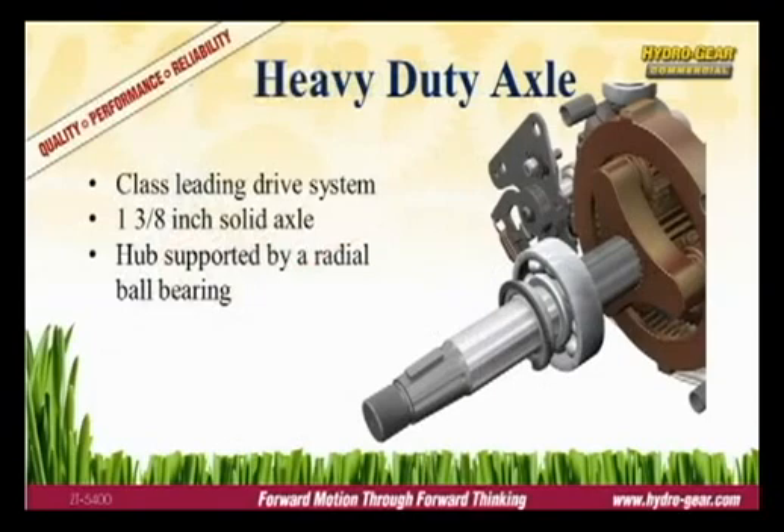Today's zero-turn mowers are heavier than ever before, with weights approaching a ton. The ZT5400 is designed to handle the load with an industry-leading 1 3⁄8 inch solid axle and radial ball bearings.